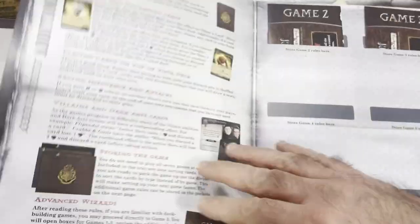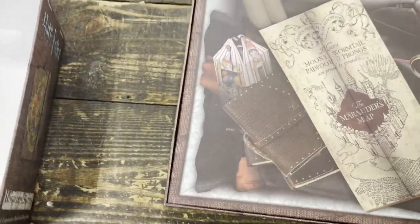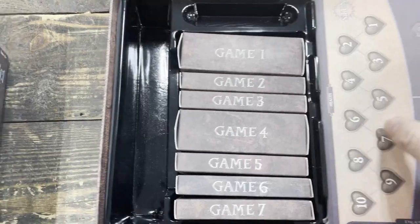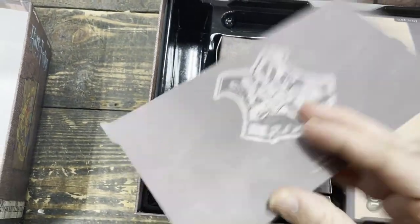Got some components there, some markers, some different game modes — we're going to be playing game two, game three. The components in this game are very well made, like really good constructed cardboard. There's your player card that you put in front of you.